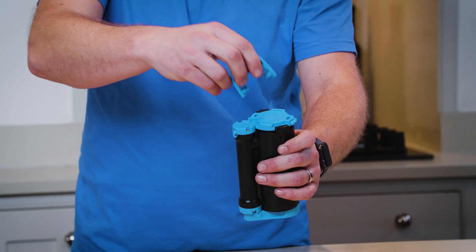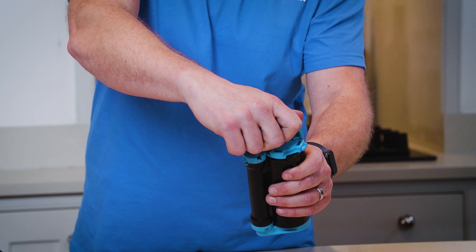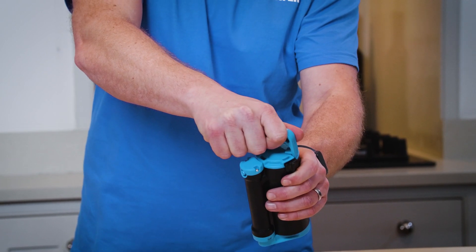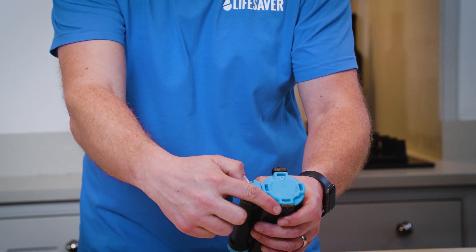Take your tool, put it back into the arrowed slots, then push down and turn it clockwise. You will feel it lock into place. You'll know it's locked into place because the blue tabs will line up with the black tabs.